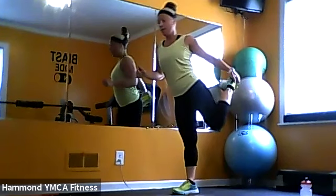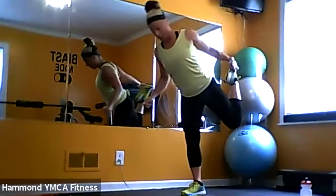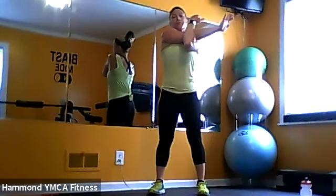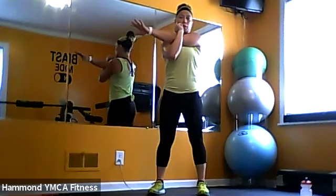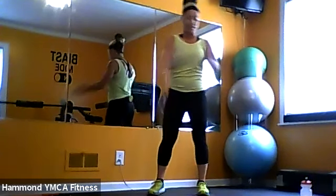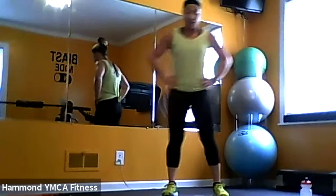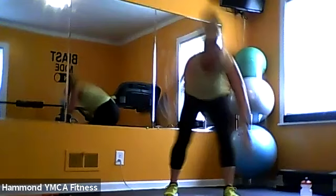Left leg stretch. Take that right arm across to the chest and open them up — left arm. Awesome job today, you guys! Give yourself another round of applause. I will see you guys tomorrow morning for Tabata — 9:15, we'll do 45 minutes for a full Tabata round. And then we'll see you guys next week. Have a good day, enjoy your day.